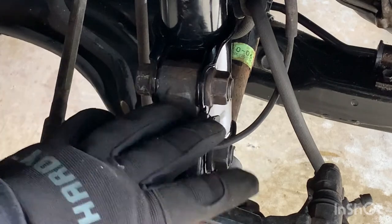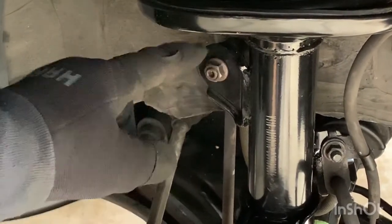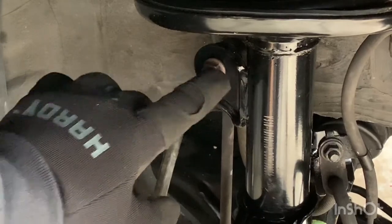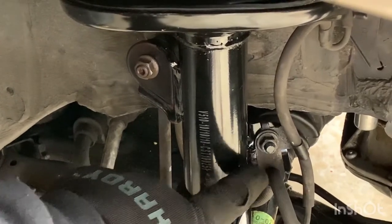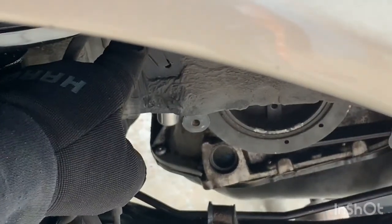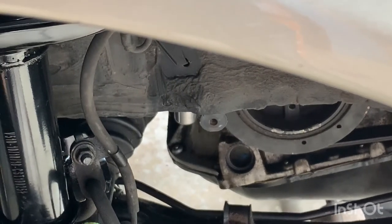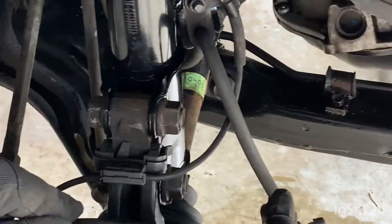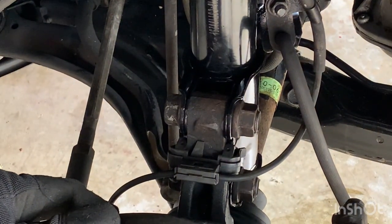Once the bolts are torqued, put the sway bar back in using the 5mm Allen key and 14mm wrench, and fasten it again. Then fasten the 12mm nut for the brake lines. Right at the top on the body is a 10mm bolt. Once those are in place, put your ABS sensor back on — it just clips on over here. And once you're done, it's a job well done.